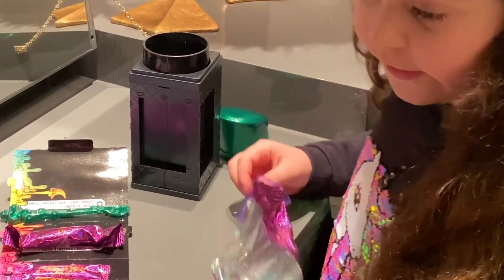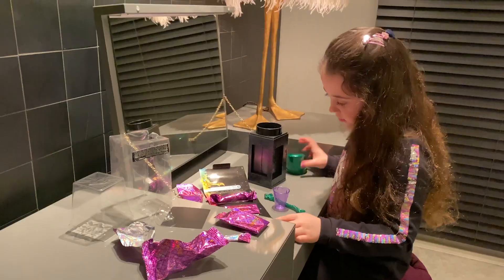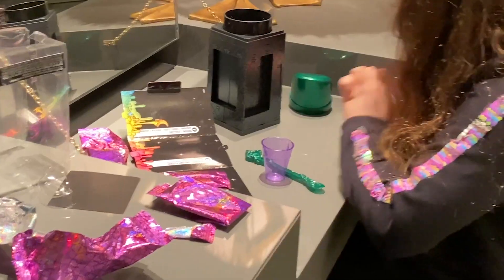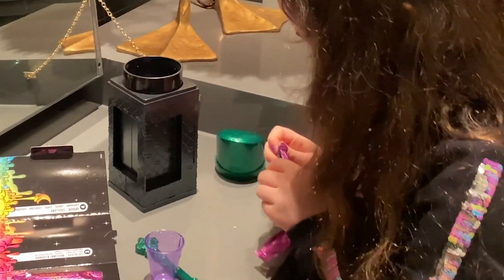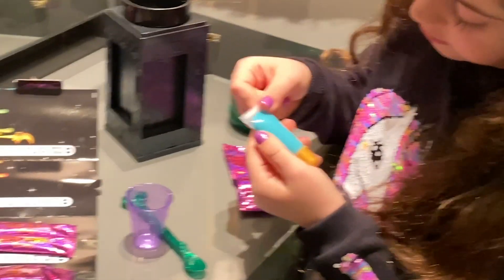Oh wow, look at this cup — it's really nice. Let's see how it looks. Look at this dark turquoise, because it has all that turquoise glitter in it.